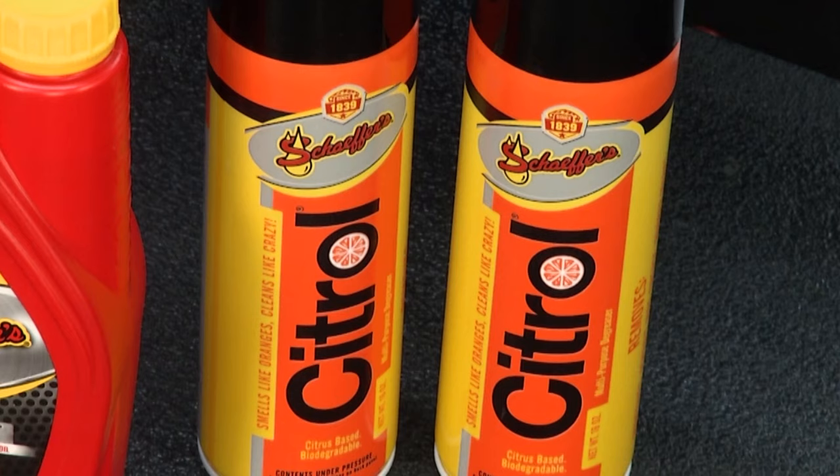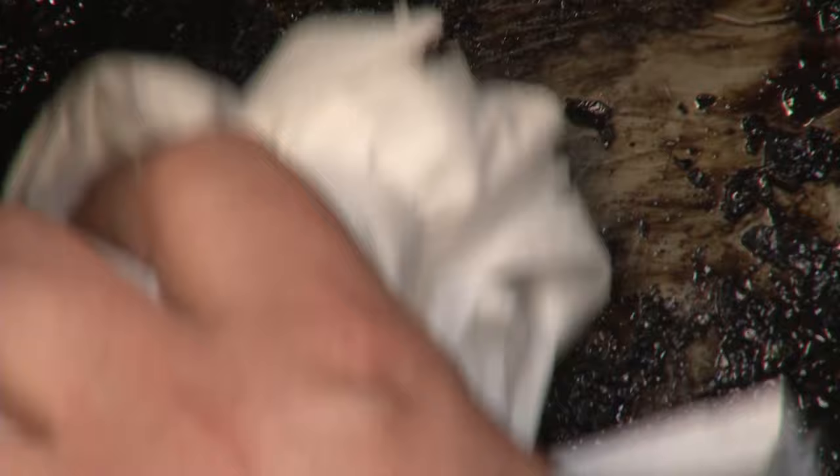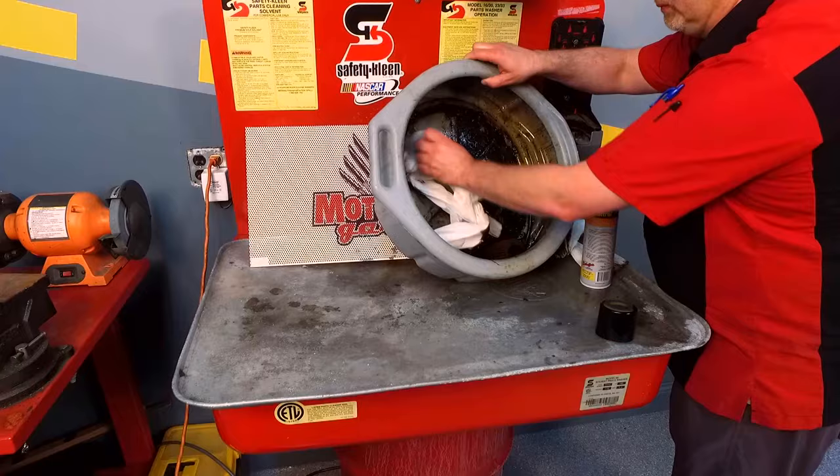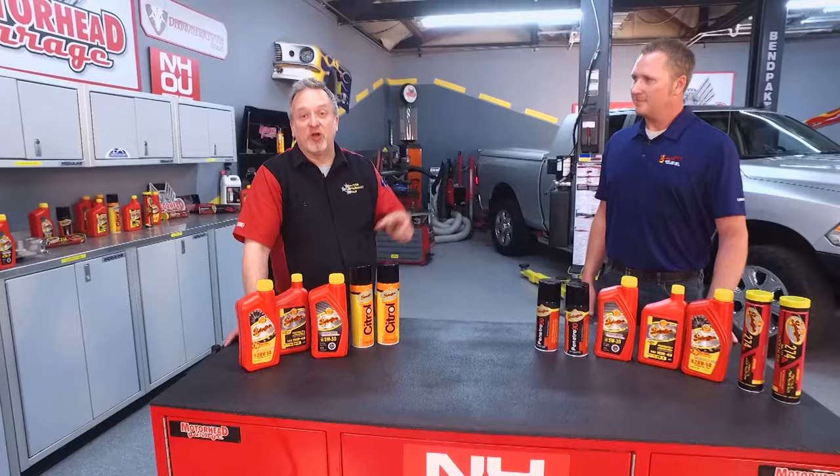Schaefer's Citral is a non-toxic degreaser you can spray on your engine to remove grease, oil, and stains. It smells great — like oranges — unlike typical hazardous degreasers that nearly knock you over when you open them. It's a fantastic product that works great, and you'll want to buy two because it's also useful for getting stains out of laundry.